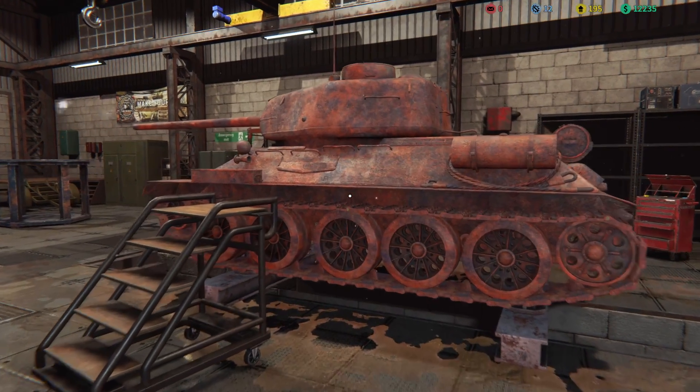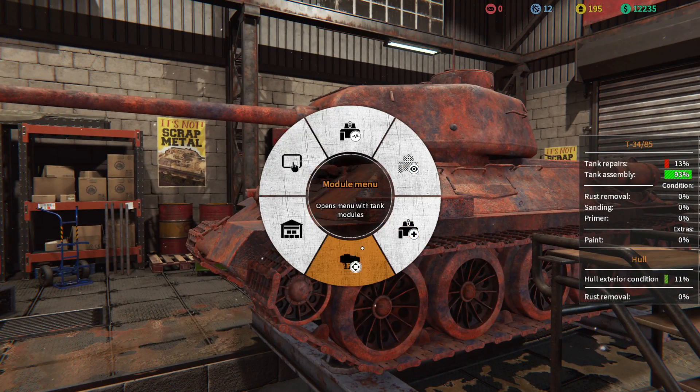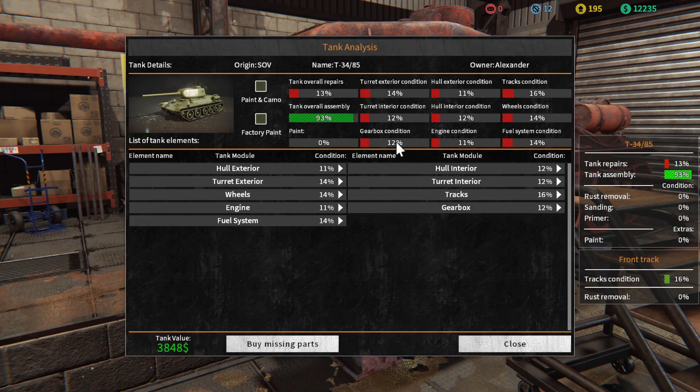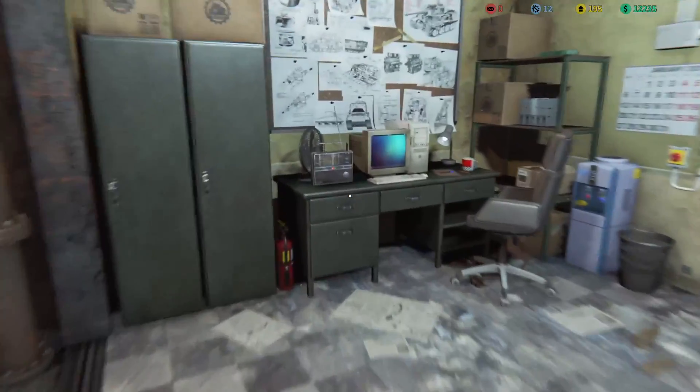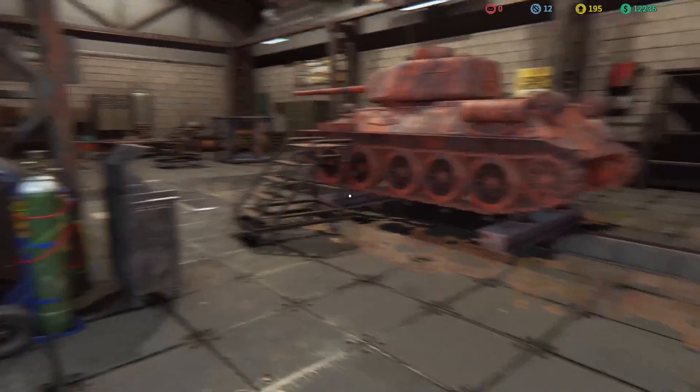Today we're gonna start working on this — it has a ton of stuff to do. I'm not sure exactly what I want to do with it. Let's check the tank status analysis. Overall tank assembly looks pretty much complete, but everything around it — the exterior wheels, engine, everything — is at like 11 to 12 percent condition, which is pretty terrible. This is a super hard job according to the email, but it'll pay me 50,000, which will multiply our money by five.